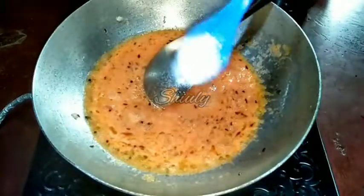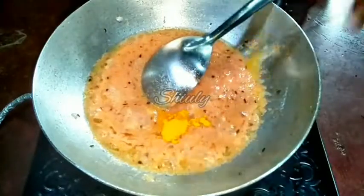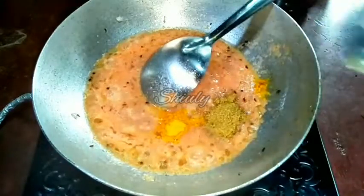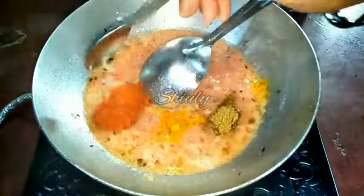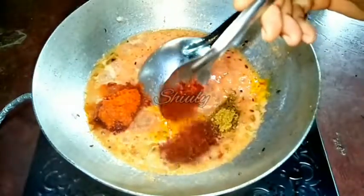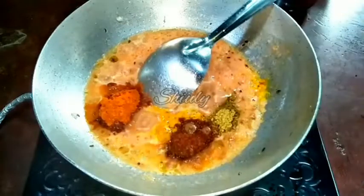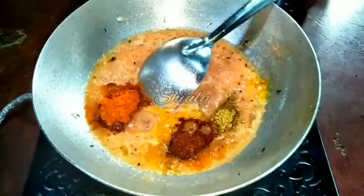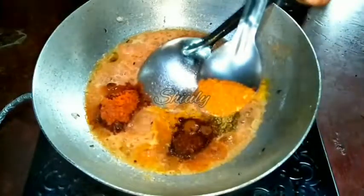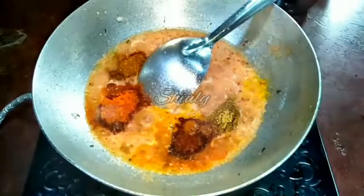Now I am adding the spices: salt as per taste, one fourth teaspoon of turmeric powder, half teaspoon of coriander powder, red chilli powder according to taste, and half teaspoon of kanda lasun masala — a Maharashtrian spice mix. If it's not available, skip it and add one teaspoon of garam masala instead. Since I added kanda lasun masala, I'm only adding one fourth teaspoon of garam masala. Be careful with salt as we already added some with the kidney beans.